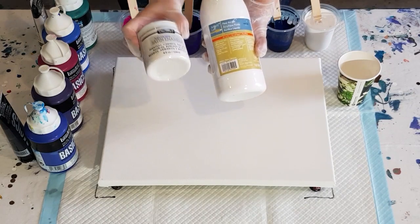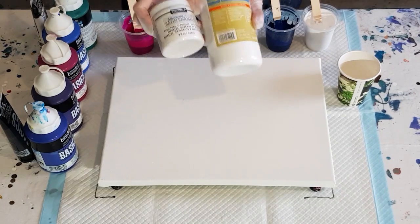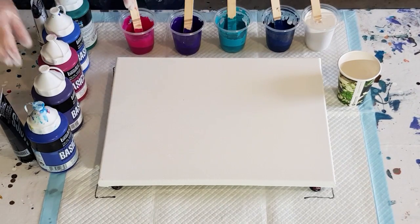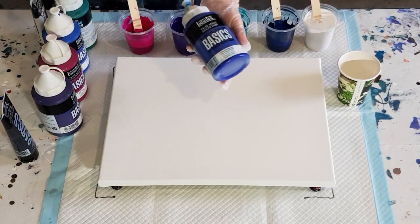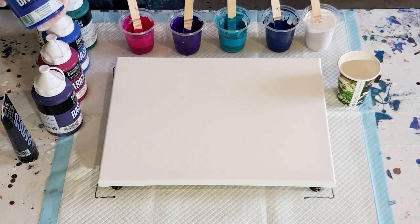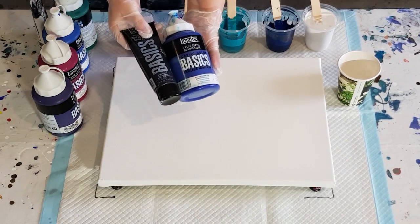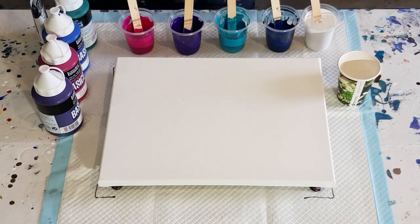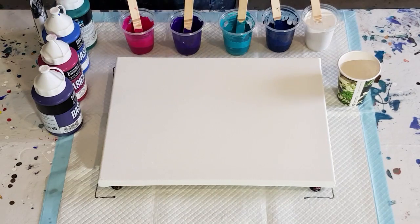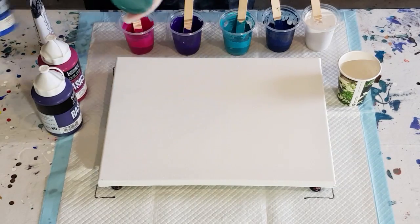The white paint is three parts Flow Trol to one part paint — so 30 grams of paint and 10 grams of medium, making 40 grams, then 40 grams of Flow Trol, so it's one to one. For the Liquitex Basics colors, I've got three parts Flow Trol to one part paint because they're a much thicker paint. My dark blue is phthalo blue with just a tiny dash of black to darken it into a navy.